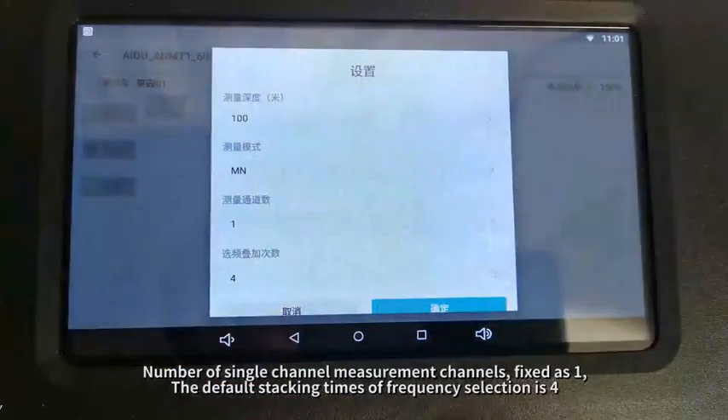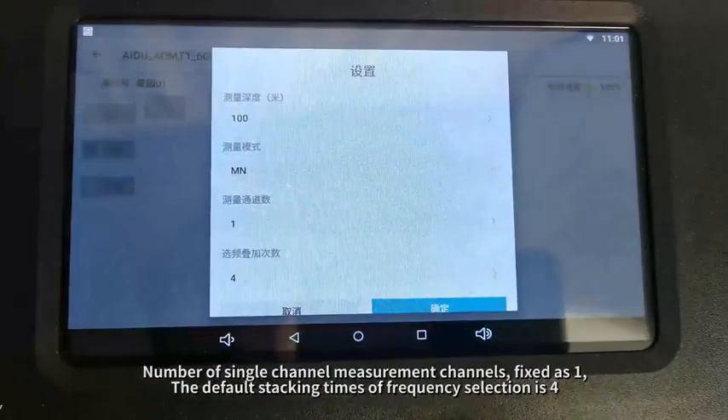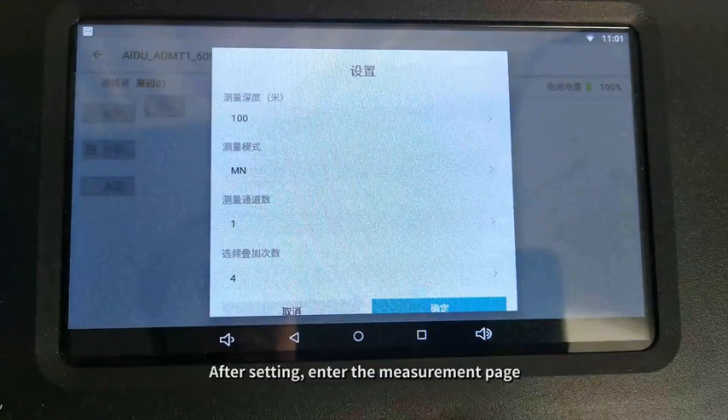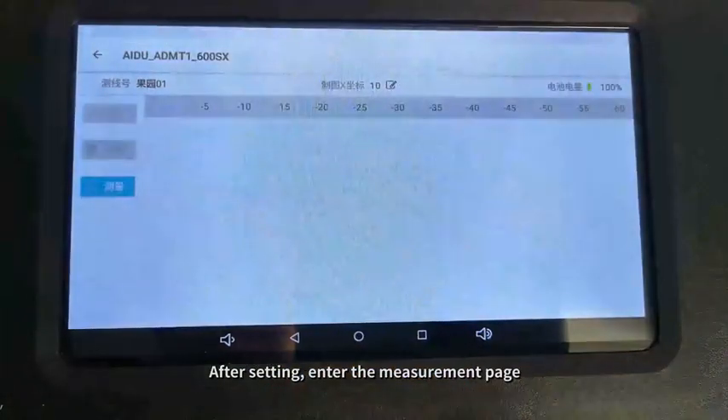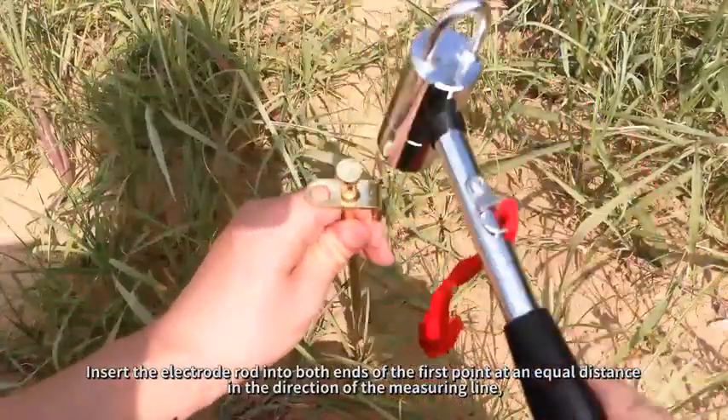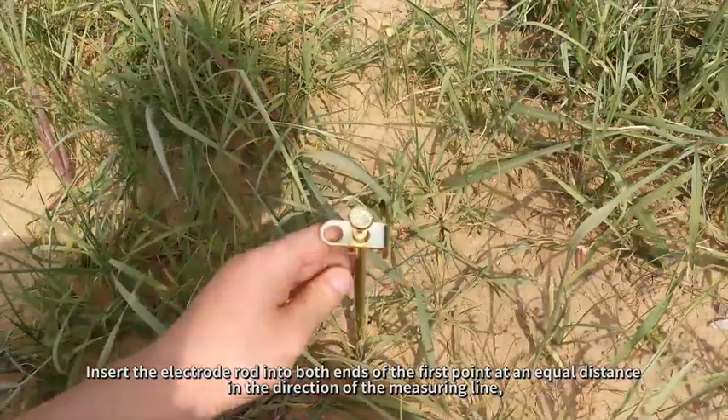The number of single-channel measurement channels is fixed at one. The default stacking times for frequency selection is four. After setting, enter the measurement page and insert the electrode rod into both ends of the first point at an equal distance in the direction of the measuring line.